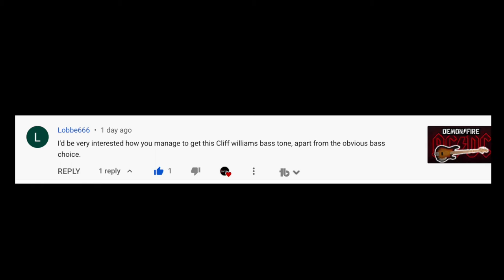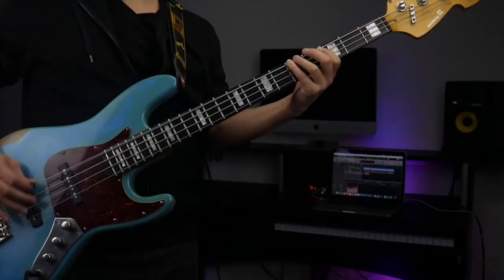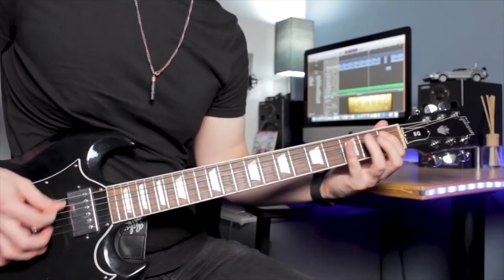I'd be very interested to know how you managed to get this Cliff Williams bass tone. I'm glad you like the tone in that video. I have to admit though, I didn't actually put a lot of thought into what I was doing at that point. Me and my friend Rob decided that we would try and be the first bass and guitar video to do this song, once it came out at midnight on the 13th of November 2020.